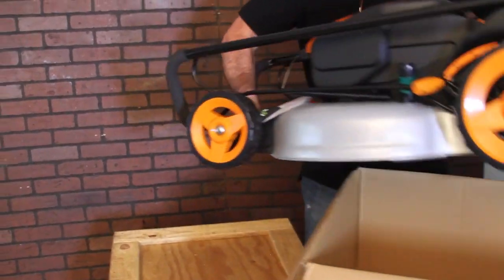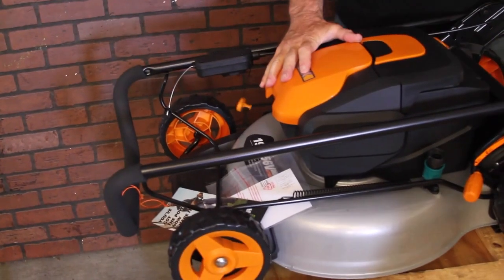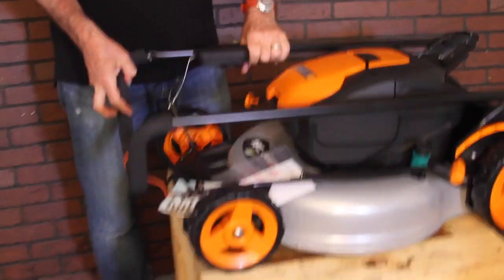The 19-inch mower comes with a steel deck. It's advertised as 25% less weight than your normal 19-inch gas powered mower. Now my yard's not flat, so less weight is good for me.